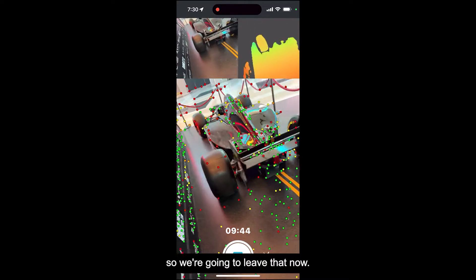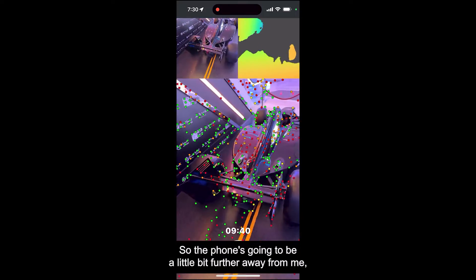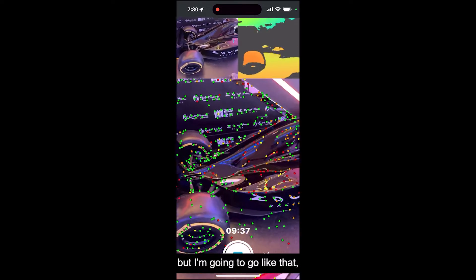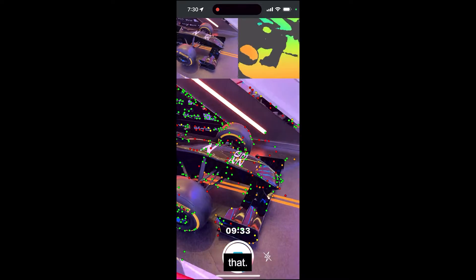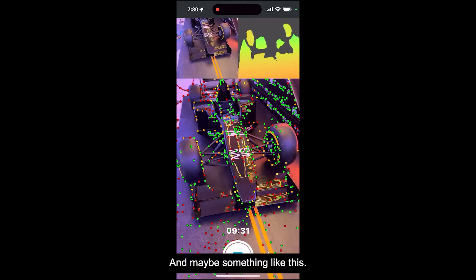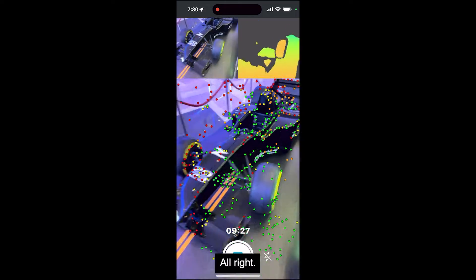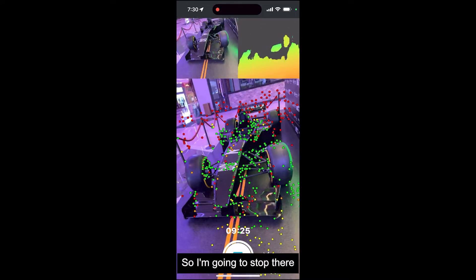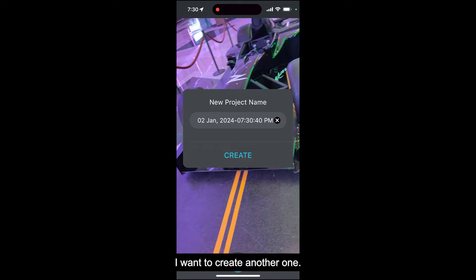Okay, so that's one pass on one side. Obviously I can't get over here, so we're going to leave that. I'm going to go a little bit higher, so the phone's going to be a little bit further away from me. I'm going to stop there and we'll see what happens. I'm going to save this one for later but I'm going to create another one.